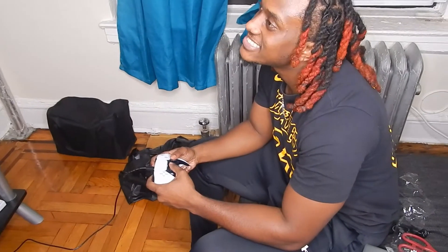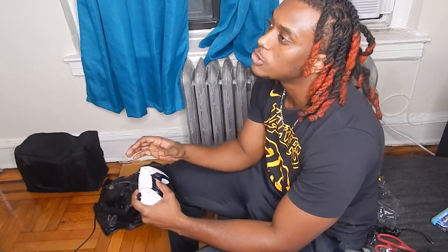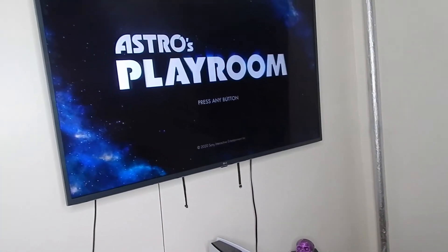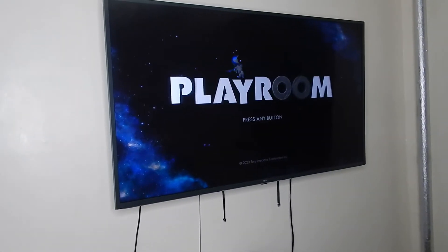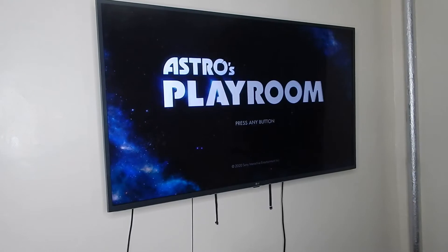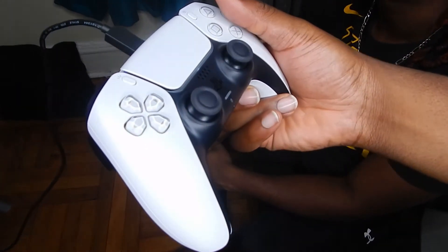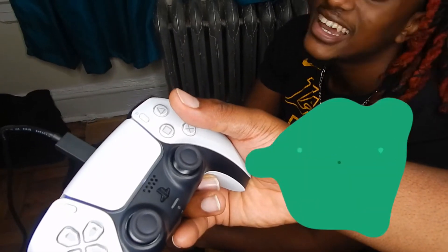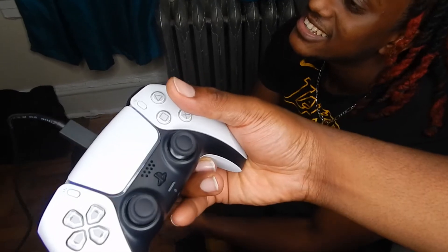You say you got a vibration feeling? Like, everything is happening and you can feel it in the controller. Basically this is the game they recommend you play first just to get the feel of the controls. There's the feeling of the controller. Oh yeah, you can definitely feel it, guys. I can feel it in my hand — you can definitely feel it.